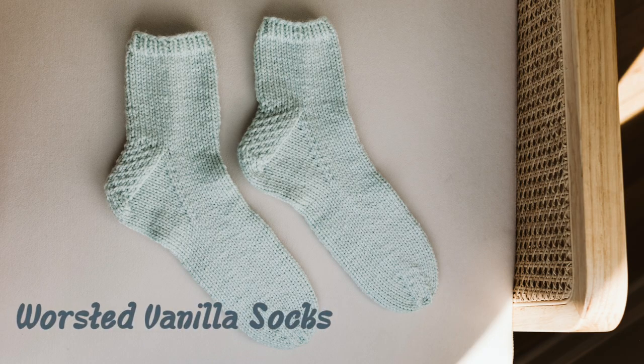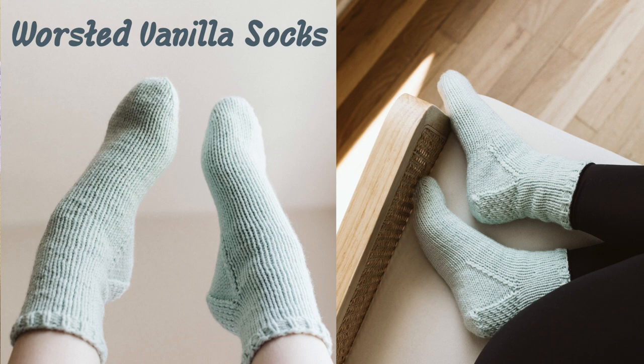Today I'm going to teach you how to knit a basic sock. I know this is a really intimidating thing to learn, and it's especially hard when you find a pattern but there's no tutorials included, so today I'm going to walk you through all the steps in order to knit your first sock.